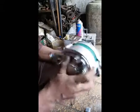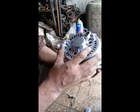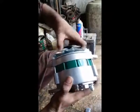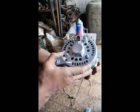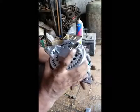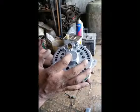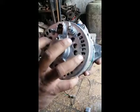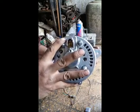This is an alternator which has components installed inside. One is a diode bridge, another is the rotor, and the third is the stator. It has a connector grip with three wires. You can see here three wires: N is control, F is field, and E is earth.